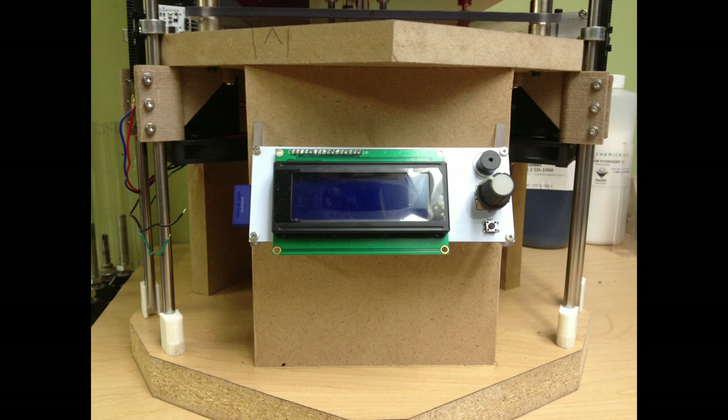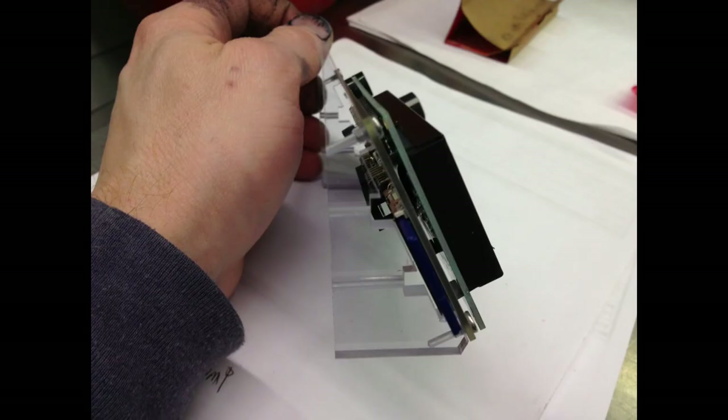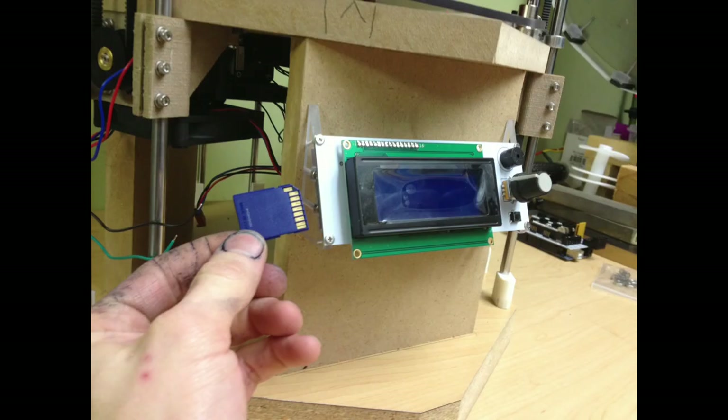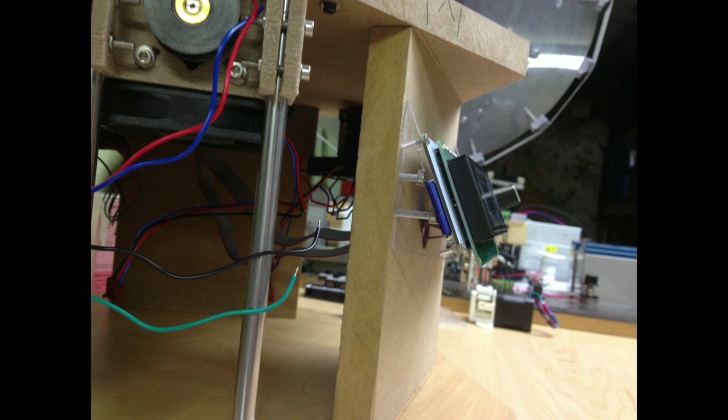Here you can see the LCD display and the rotary encoder knob — it's a push button and a rotary encoder. I cut these little pieces out of polycarbonate to hold the LCD screen. I had to cut notches for the SD card to fit and for the bolt heads. Those pins go back to the Arduino and plug right into the top of the RAMPS 1.4 board. The SD card just slips right in and you can run right from it — you don't even need a computer at all.